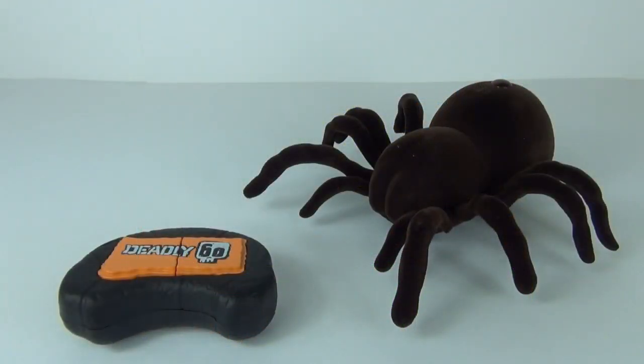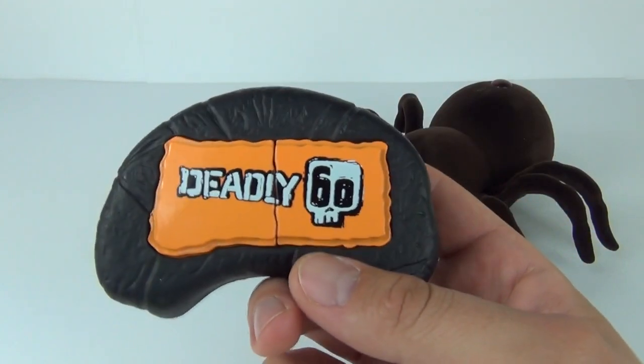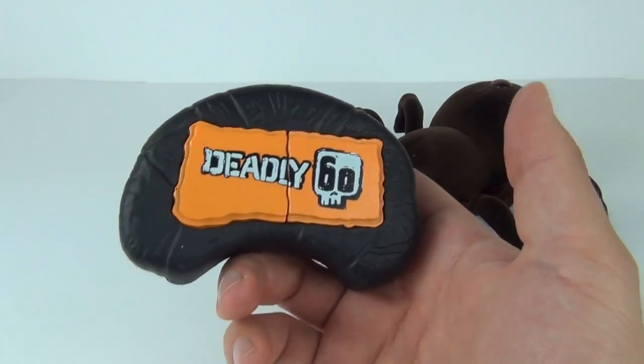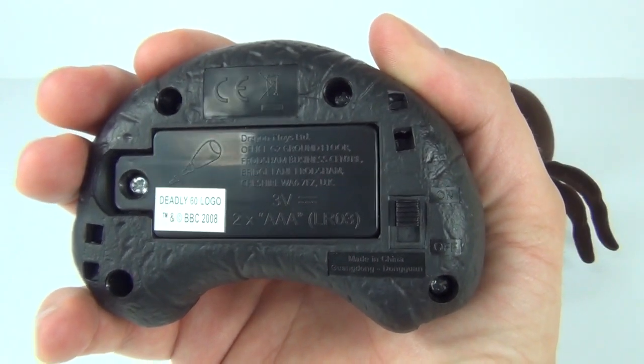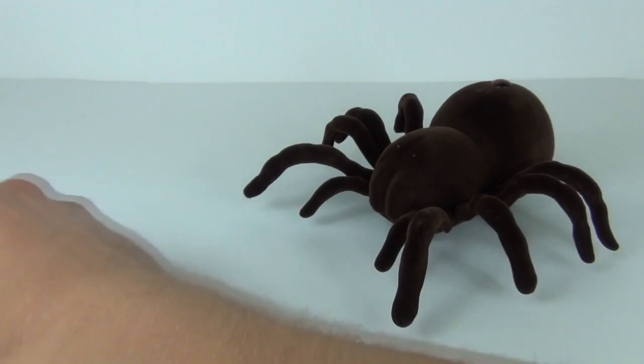Here is the controller with the Deadly 60 symbol printed on the front. We get two buttons — forward and reverse. Around the back you can see the on/off switch and the battery compartment.